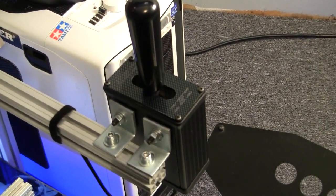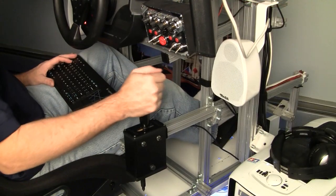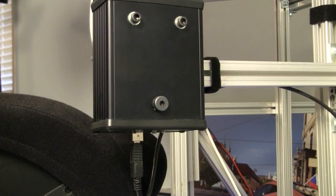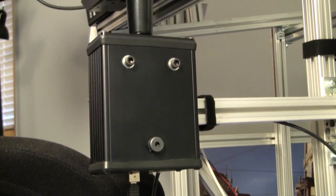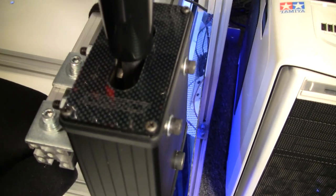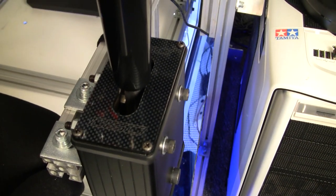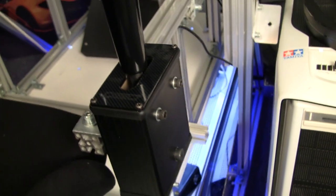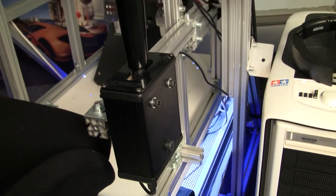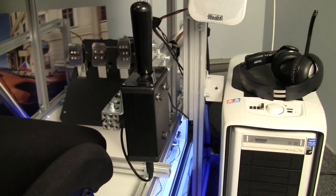Let's talk about the differences first. On this new one, you can detach the USB cable — the older one was hardwired in. This one also has a carbon piece, and we'll get some close-ups of that; the older one does not. This is the straight knob and the other is the bent knob, but you can get this one in both versions at the same price.